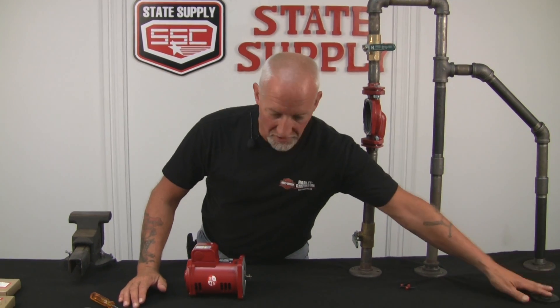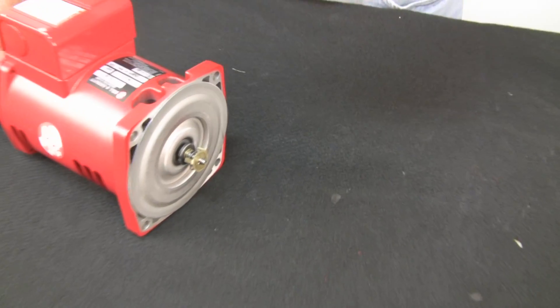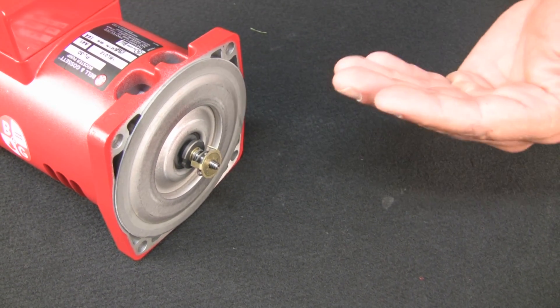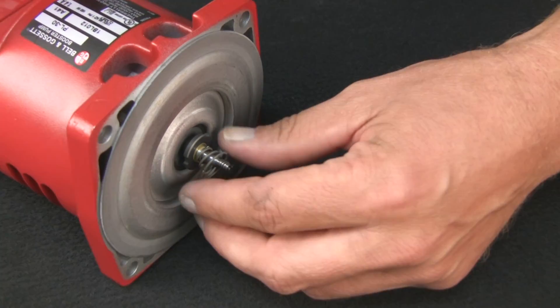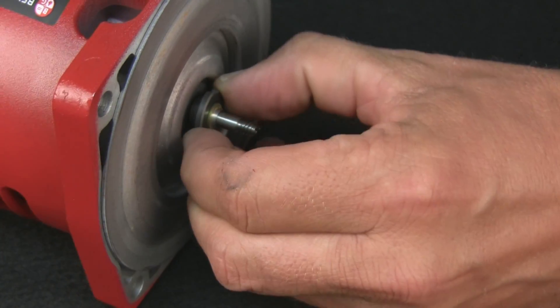We've got the impeller off — I'm going to keep it because it's brand new, but we're going to replace it also, so I'll set it aside. Now we're going to get into the seal kit. These mechanical seals on these PL pumps are very small and they can be difficult to work with. Because we're replacing the seal, we don't care what we do to the old one, so I'll just take it off in pieces and show you the individual pieces when I go to put it on.